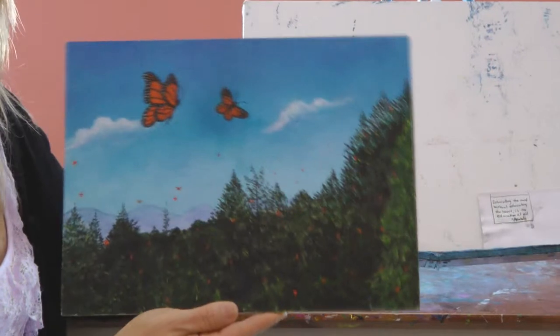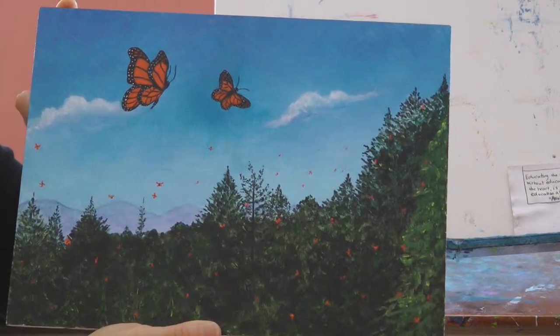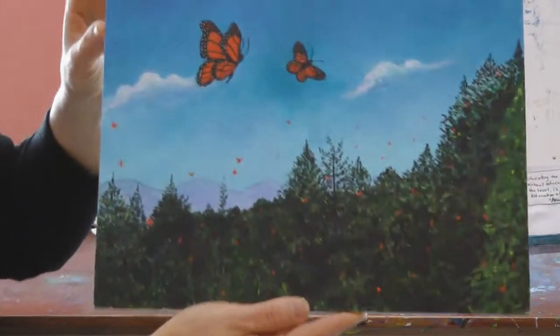So I threw a coconut, came home, and started this painting and was done in two hours. It's smaller than the other one, but still, I usually can't get a painting done that quickly. I feel like it just flowed out of me.